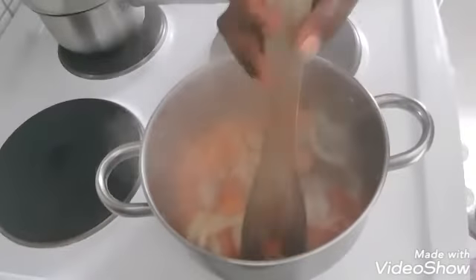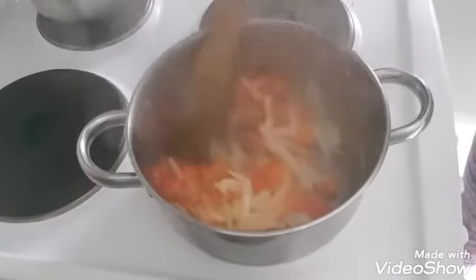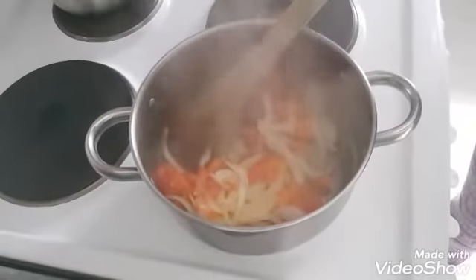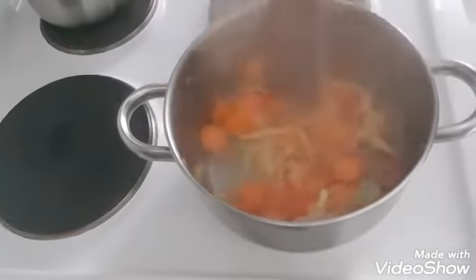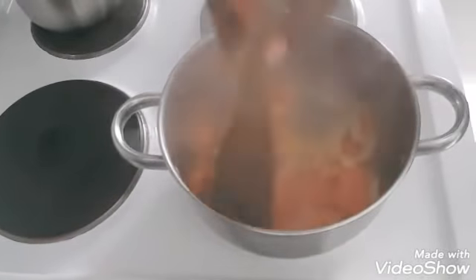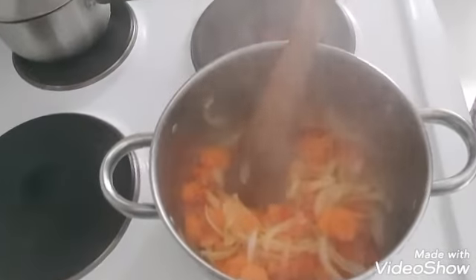You can store your gravy. We are going to add the tomatoes. We will heat the pepper.